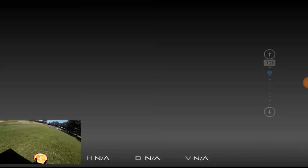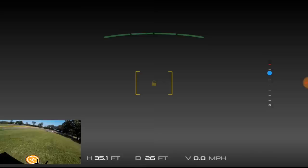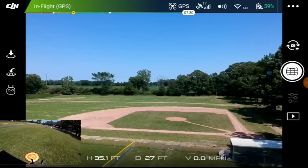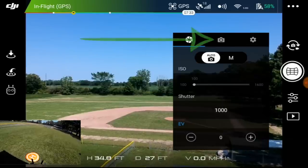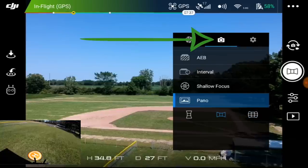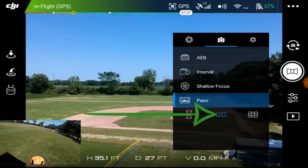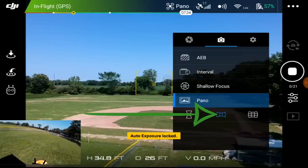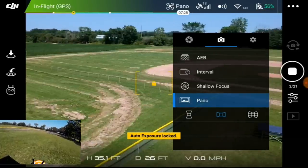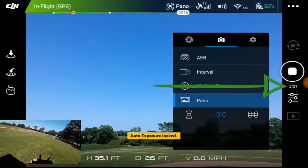Let's go back to fly and hopefully it'll come back into the application. All right, I'm back in the application and it seems to have kept that mode. Let's try the other pano mode. I think this is the classic pano — auto exposed. No, this must be the 180 because it's going to take 21 pictures, so the center option now appears to be the 180.